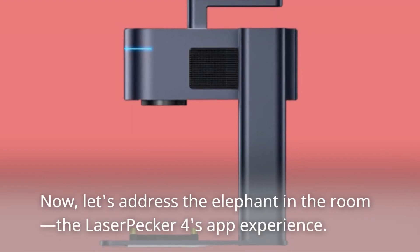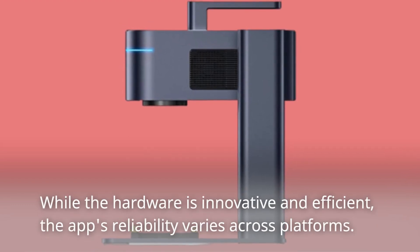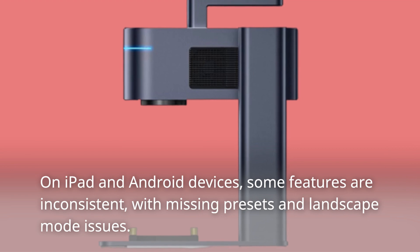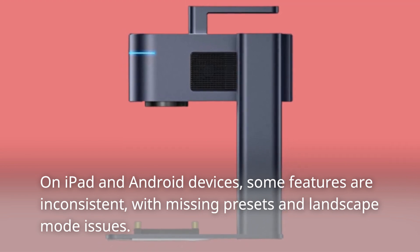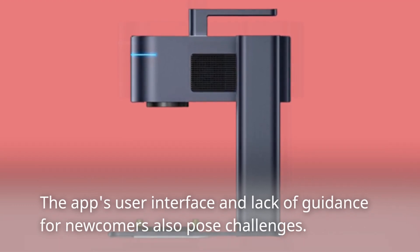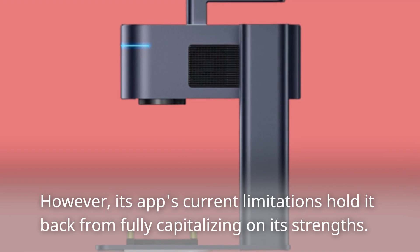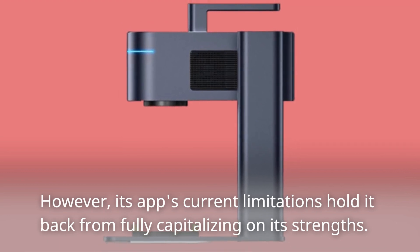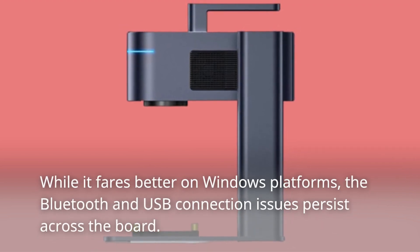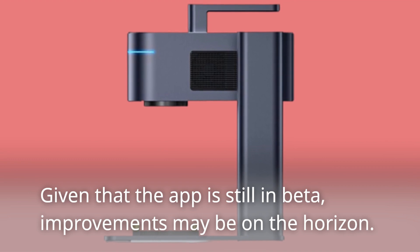Now let's address the elephant in the room: the LaserPecker 4's app experience. While the hardware is innovative and efficient, the app's reliability varies across platforms. On iPad and Android devices, some features are inconsistent, with missing presets and landscape mode issues. The app's user interface and lack of guidance for newcomers also pose challenges. The LaserPecker 4 is a remarkable device with immense potential; however, its app's current limitations hold it back. While it fares better on Windows platforms, Bluetooth and USB connection issues persist across the board. Given that the app is still in beta, improvements may be on the horizon.